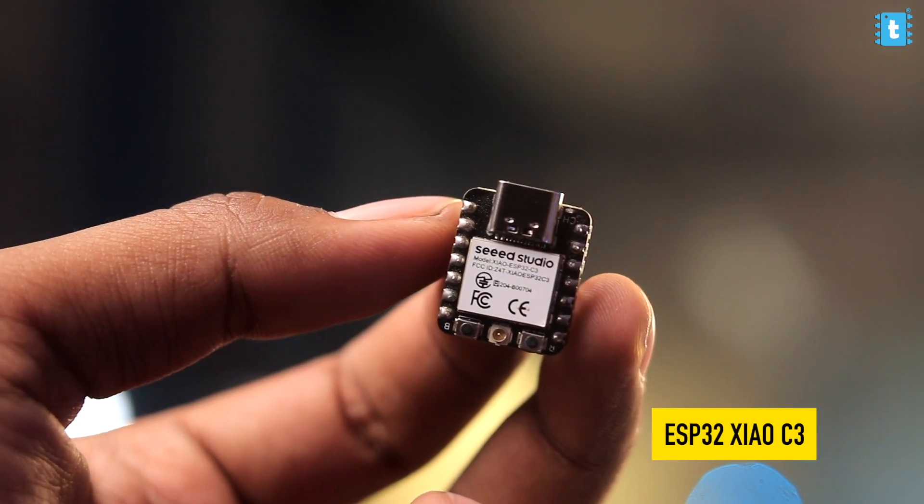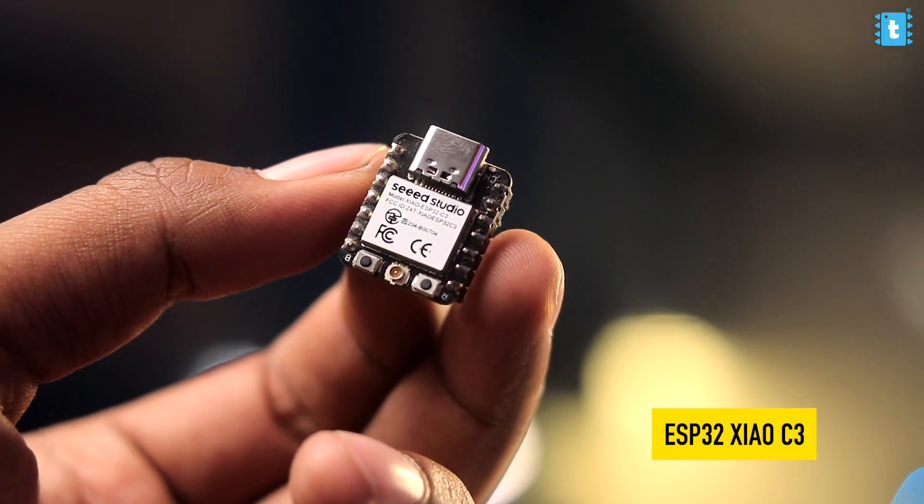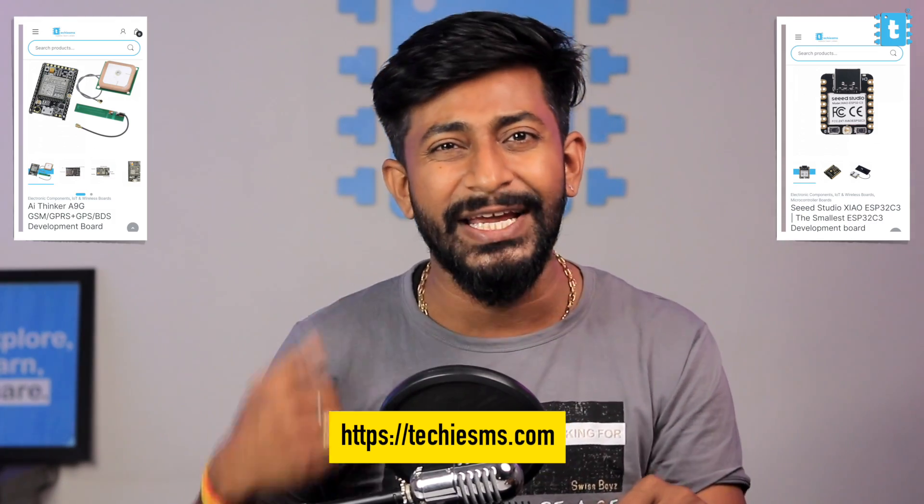To give commands to the A9G board we need a microcontroller, and for this project I chose the ESP32 Shao C3 board because it was the smallest microcontroller board available in my studio — I also wanted to make this project as small as possible. Both the A9G board and Shao C3 are available for sale on our website, link is in the description.